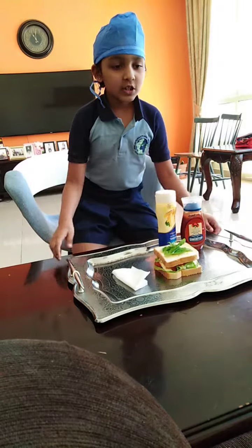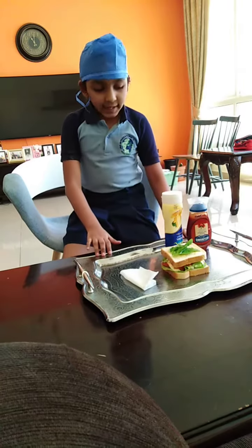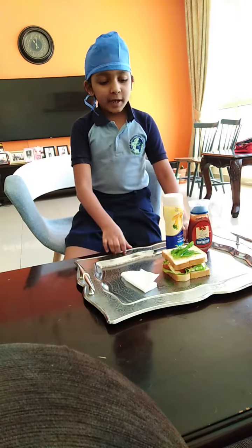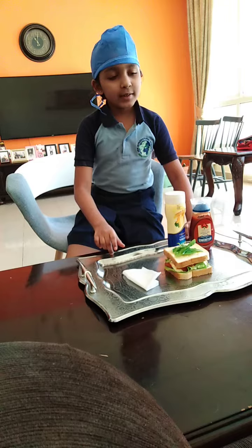I made a cheese sandwich. I used bread and mayonnaise, ketchup and tomato, and some lettuce.